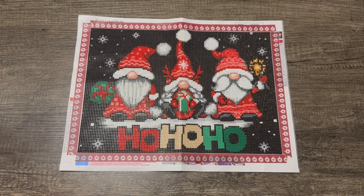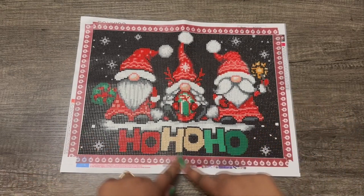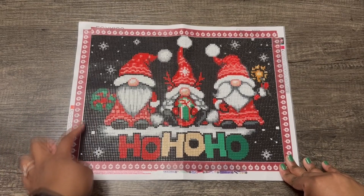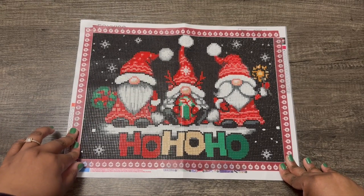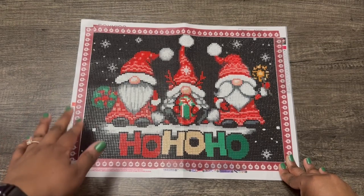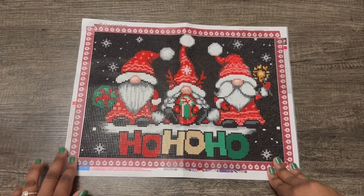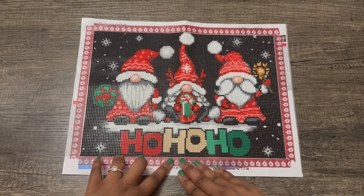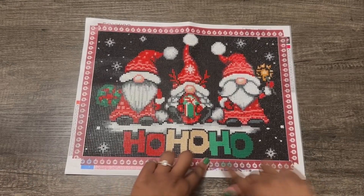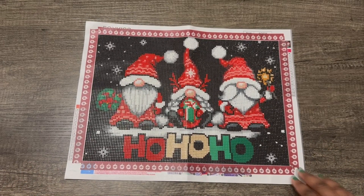It has 16 colors. You can see the legends up here and down here. I put washi tape around the borders because there's some glue that goes past the canvas, and to stop stuff getting stuck there — I have cats and a puppy — I saw in one of the diamond art groups I'm in that people put washi tape around it to stop that. I'm in love with that tip now.